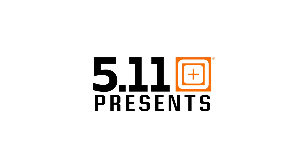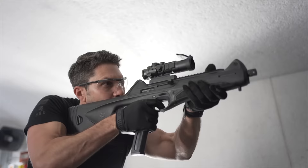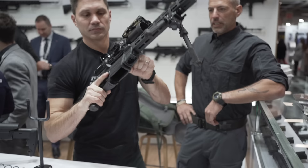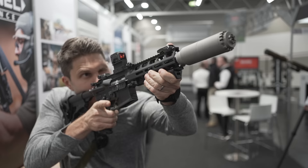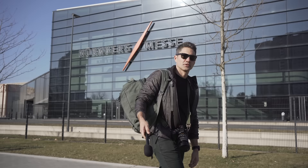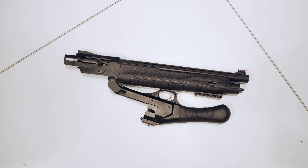Dude, that's going to be sick. Hey guys, James Reeves, TFB TV here at IWA in Nuremberg.